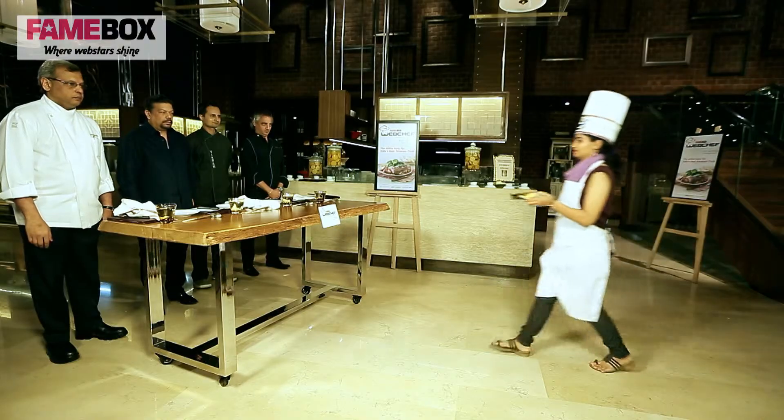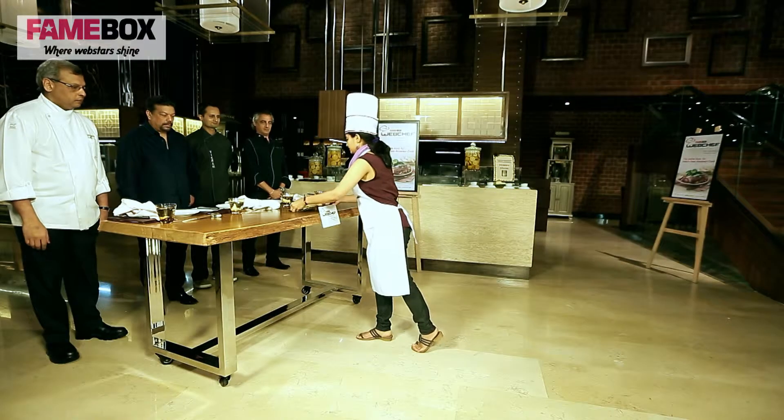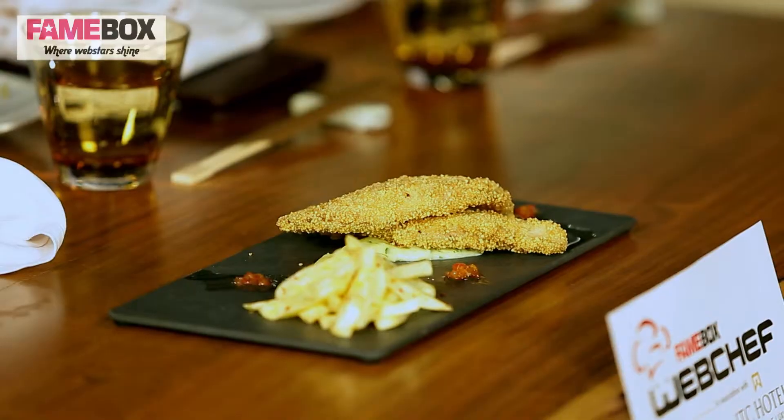Here we have our second contestant, Madushi. That looks like fish and chips, Madushi. Tell us about it.